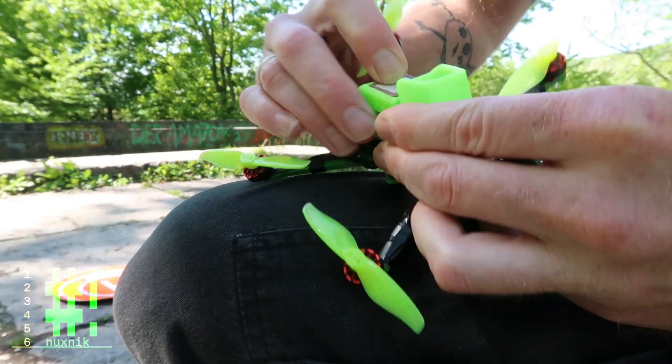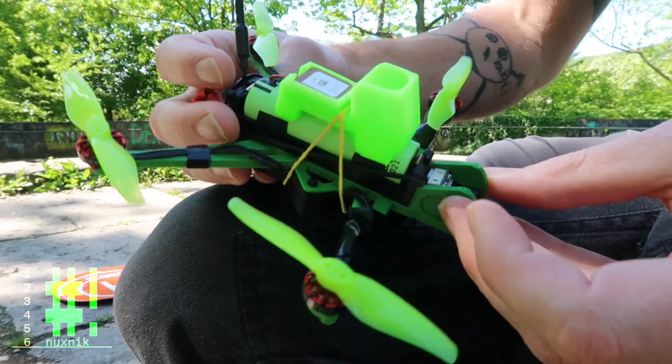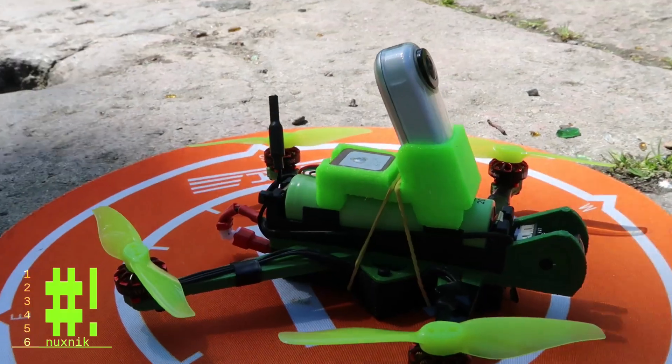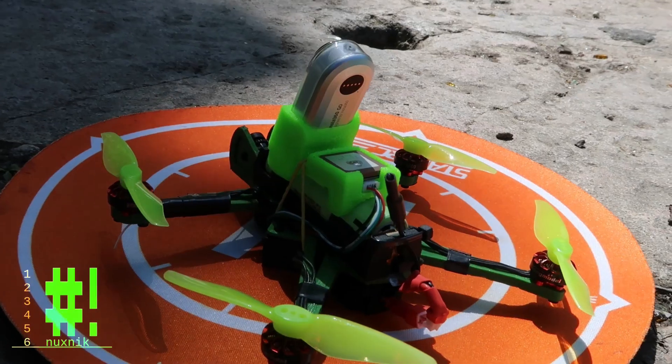However, there is one small problem. The DVR video quality is nothing to brag about. Sure, the drone can do amazing things, but I still want to see my flights in full-on high-definition quality. In order to solve that problem, we are going to strap an Insta360 GO camera version 1 to this little drone.